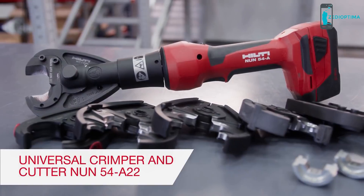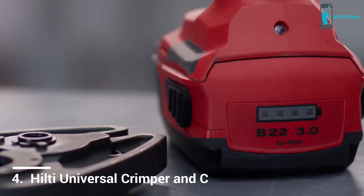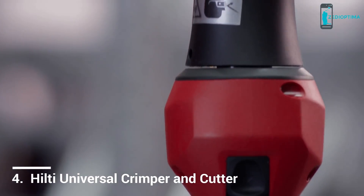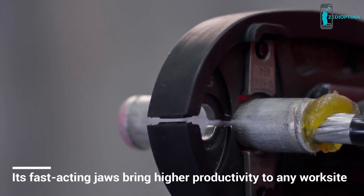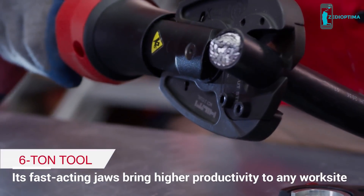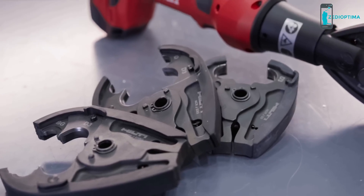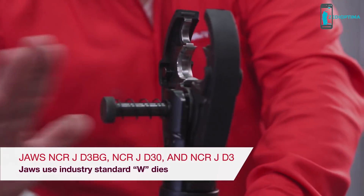Utility workers and electricians do tough work in demanding places. That's why we've created a tool packed with productivity to help simplify the work. The Hilti NUN 54A22 is the most universal tool on the market for making electrical compression connections as well as cuts. You'll appreciate the flexibility this 6-ton tool offers. For utility workers, it operates with 3 sets of crimping jaws using industry standard W dies.